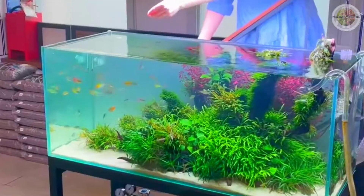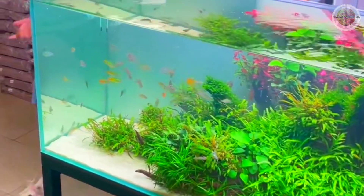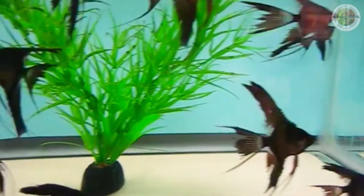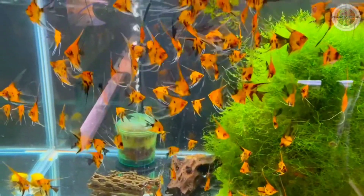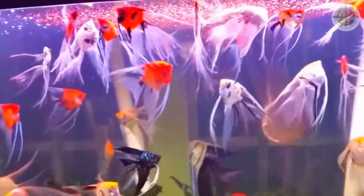Sebagai tankmate-nya, Anda bisa mencampurnya dengan ikan-ikan kecil seperti ikan mulik, ikan pelatis, dan jenis-jenis ikan rainbow. (As tankmates, you can combine it with small fish like mulik, platies, and rainbow fish.) Harga ikan manfish slayer ini tidak terlalu mahal — biasanya dijual di pasaran dengan harga sekitar 20.000 hingga 35.000 rupiah, tergantung ukuran besar dan kecilnya, dan harga dari setiap jenisnya juga berbeda-beda.